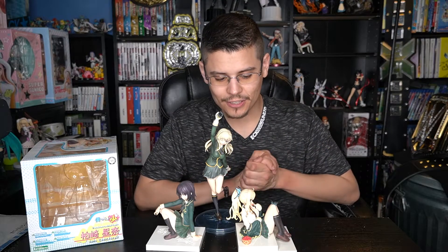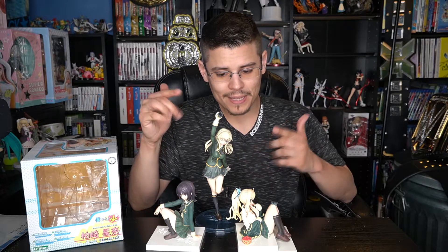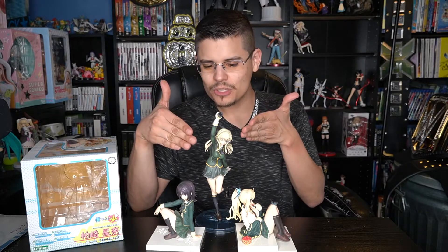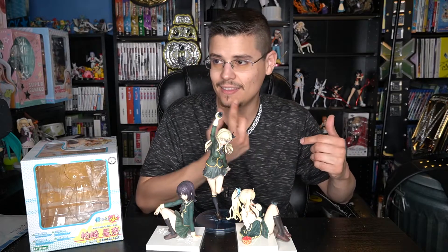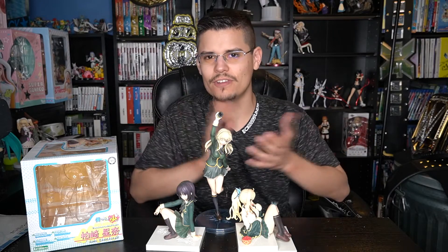So yeah, I really like this figure and I definitely recommend it to anybody who likes Hagenai. It might even replace my other Senna figure as my favorite. The other one she's all happy with her little fang and her PSP. This one she's all sexy-looking and eating cherries. I guess they're two different vibes.